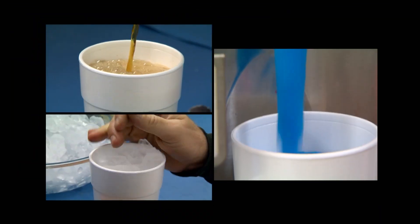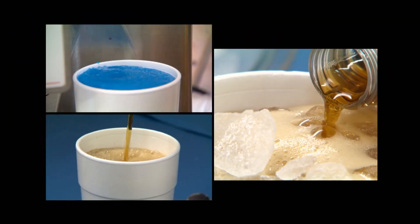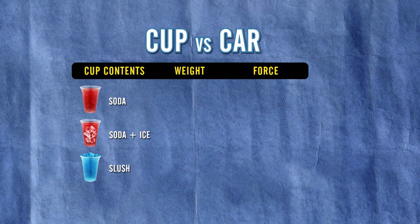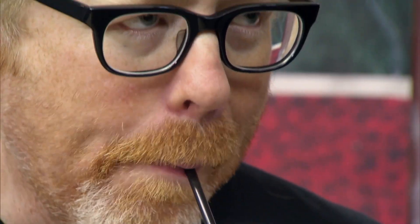Their goal is to discover which of the various possible combinations of cup contents will impart the most force on impact. For the purposes of our experimentation, we need to know exactly how much energy this cup imparts to something it hits, whether it's empty or filled with different substances.